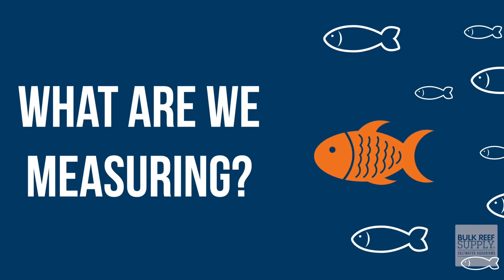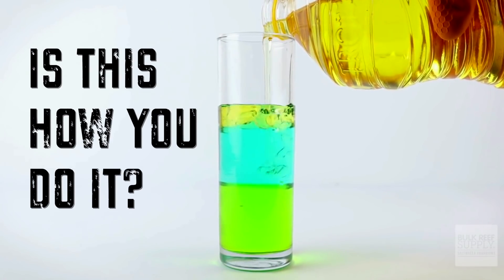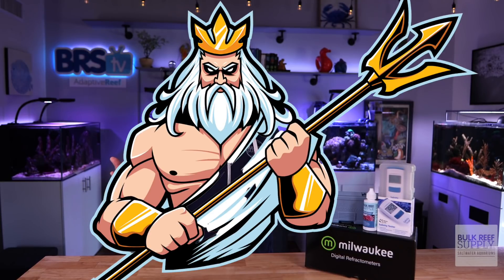Since none of us are actually going to boil down a fresh batch of seawater every week to weigh the remaining dry salt, we're not directly measuring salinity. And since I don't know how to begin to measure the ratio of the density of seawater compared to the density of RODI water, we're clearly not directly measuring specific gravity. So what in the name of Poseidon's trident are we actually measuring?